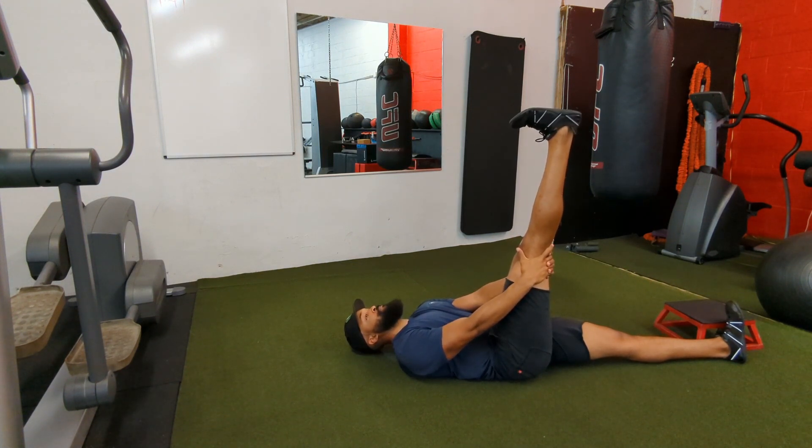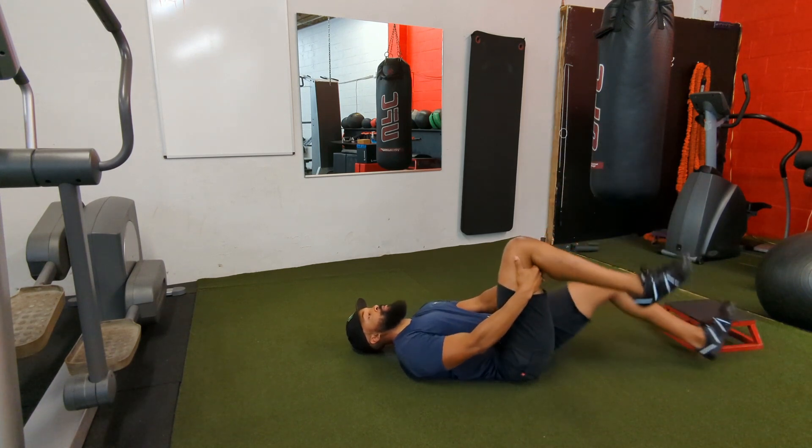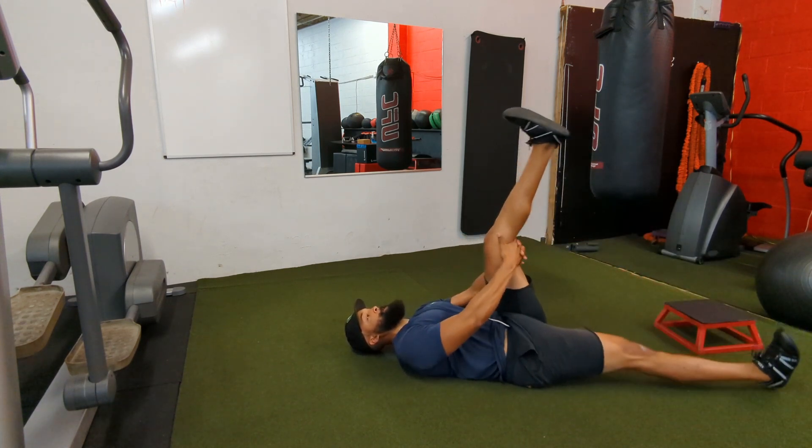Grab one leg with both hands just below the knee and bring the bent leg up until the thigh is perpendicular to the floor. Extend your toes back towards your shin and slowly straighten out your leg.